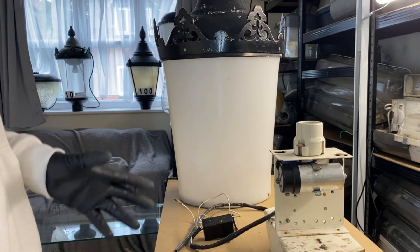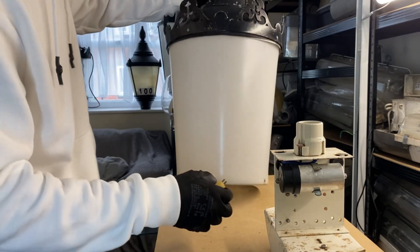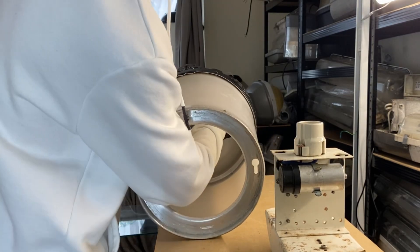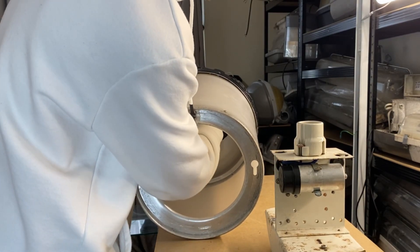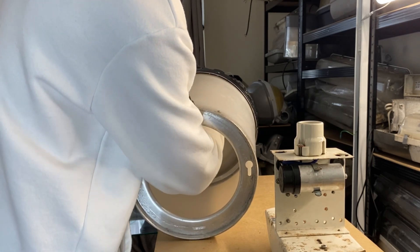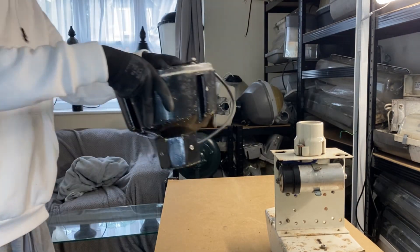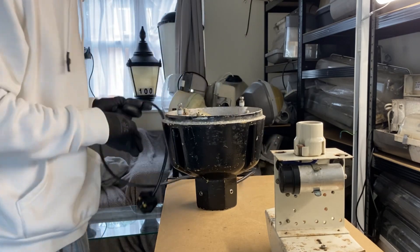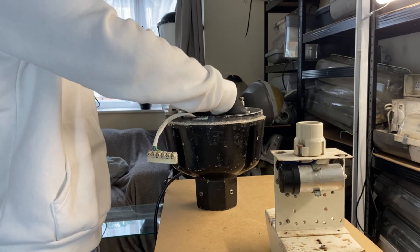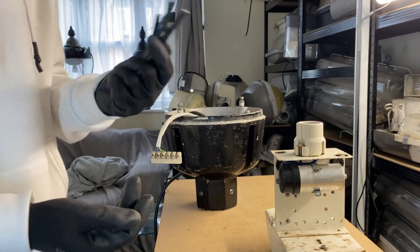Now we've got to put this back together and get it ready to warm up. Let's put the cell on first. So that's the canopy and hat put back together. Now we can reassemble the base — it's a very simple reassembly. I'm just going to put this mini cell into the base, just out of sight out of mind, along with all the bits of rubbish that came with it.